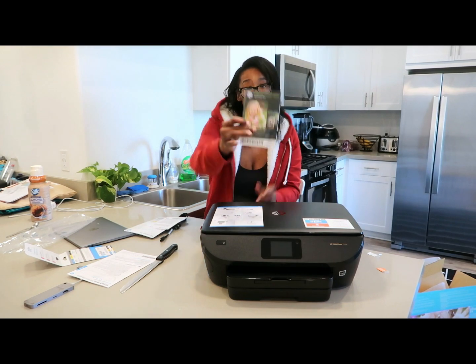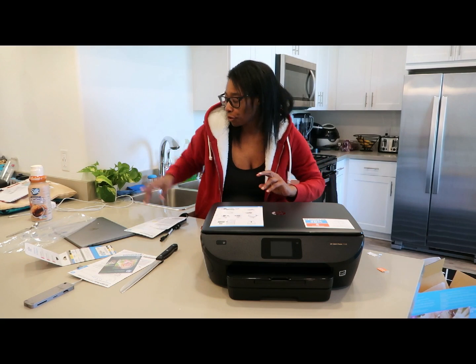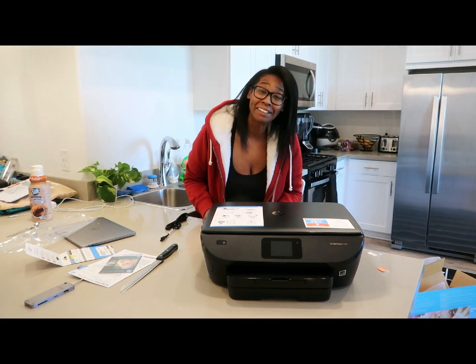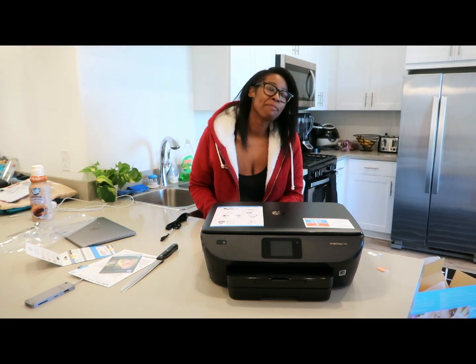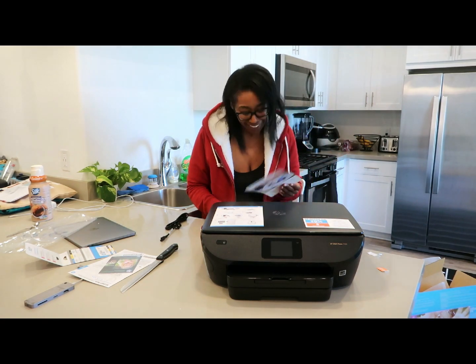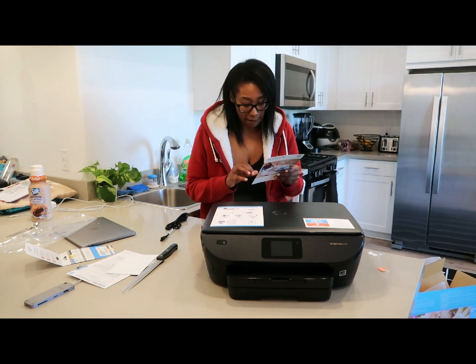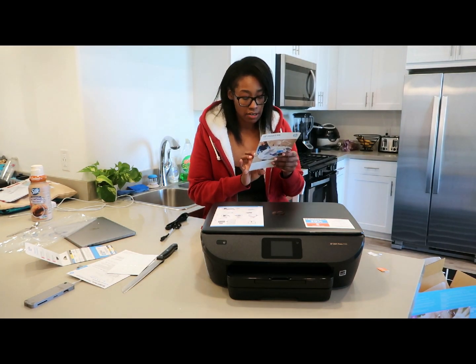It comes with photo paper, which is really cool. I need to start printing more photos because I have a bunch of photo frames around my house that still have the paper from when you first buy them. People come to my house and ask 'who's that?' so I need to start putting actual pictures in there.